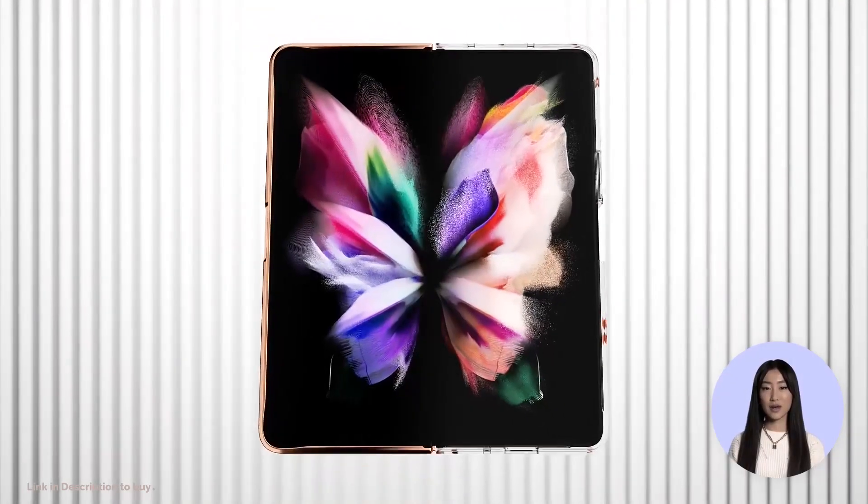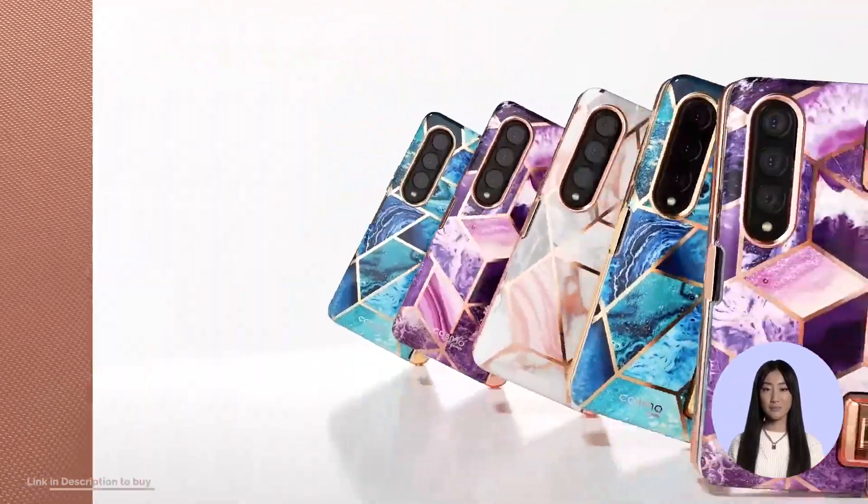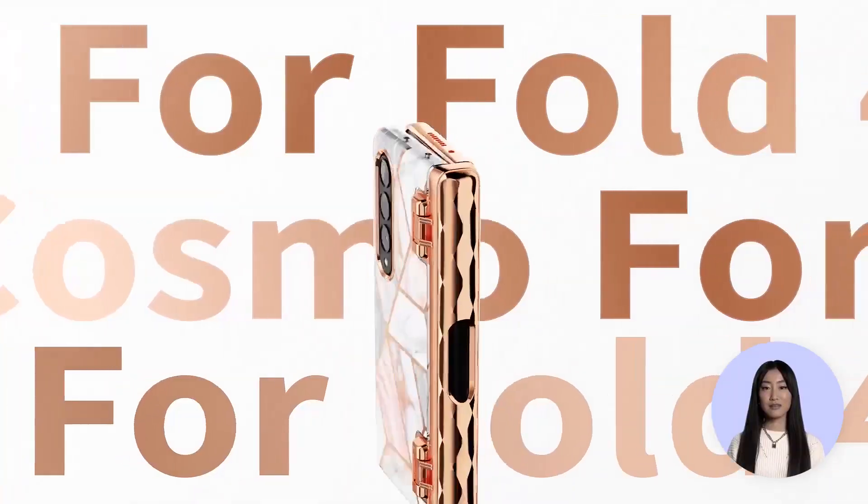Built-in screen protector helps prevent your Samsung Galaxy Z Fold 4 from scratches and cracks without compromising touch sensitivity.